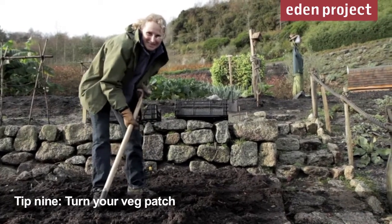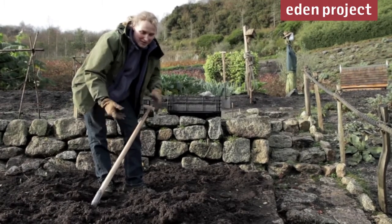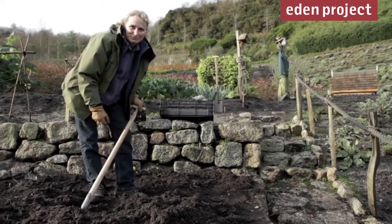On a cold winter's day like today, there's nothing better than getting outside in the garden and warming up by digging over the soil. Dig it over now, the frost can get in through the winter and break it up, ready for the spring.